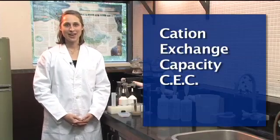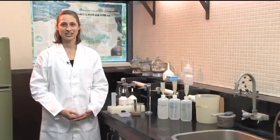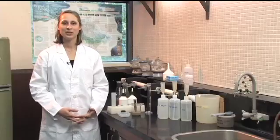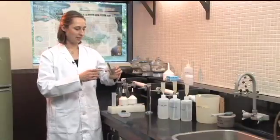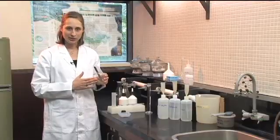We're going to look at how to do a cation exchange capacity measurement. Cation exchange capacity, or CEC, is a measure of the number of exchangeable sites within a soil for cations. The first thing we want to do is take our soil sample — it's air dried and sieved to two millimeters.